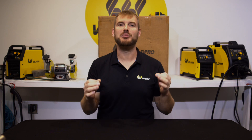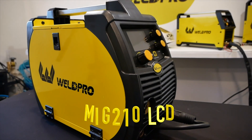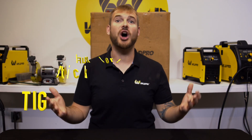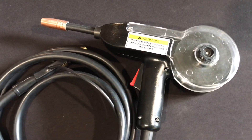Hey everyone, it's Luke from Weld Pro, and today I'm here with a brand new machine that we just released — this is the MIG 210 LCD. The MIG 210 LCD is a workhorse of a machine capable of doing MIG, flux core, stick, and TIG. Additionally, you can purchase an optional spool gun that will allow you to do aluminum with argon shielding gas.